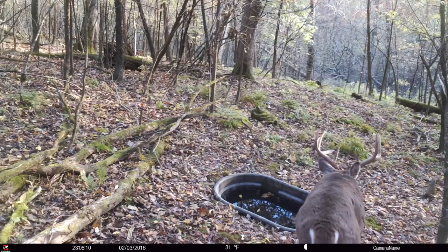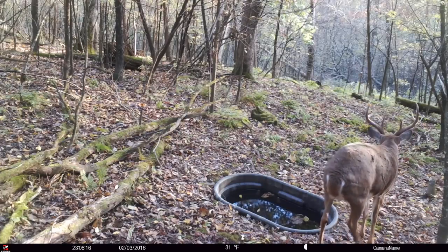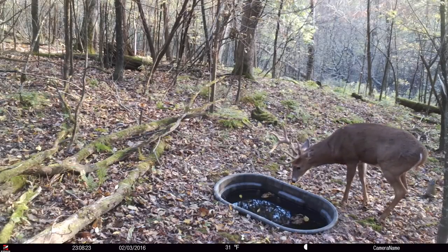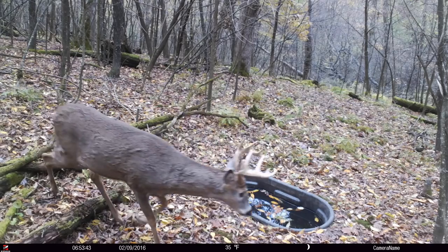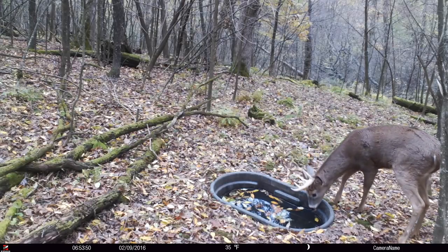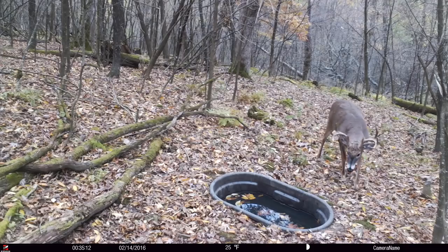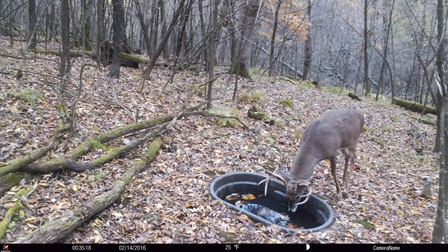I started using tank waterholes in about 2004. We used half 55-gallon drums — splitting a 55-gallon drum in half sounded like a great idea. You put it at the bottom of a puddle, dig it out so it represented the bottom of that puddle. We found that 27 and a half gallons was not enough to last more than two weeks in normal conditions with average use, let alone heavy use. If the waterhole runs out, the pattern of use disappears — it takes another week or two to re-establish. In October and November, as those days fly by, we recommend at least a 100-gallon tank.